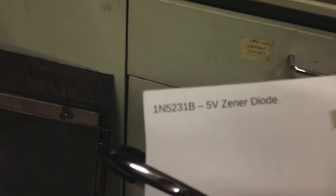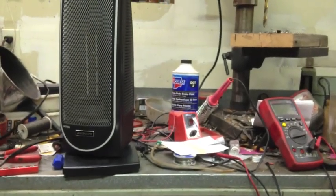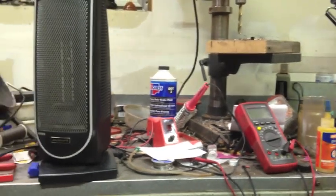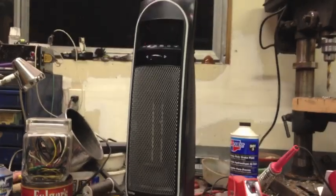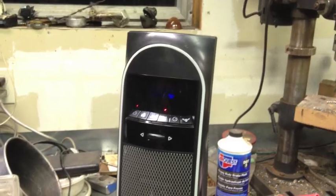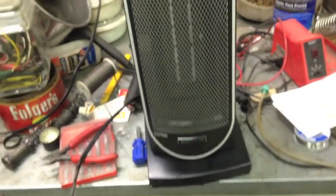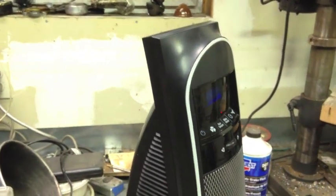So I popped that out and bought some cheap Zeners off eBay — five volt Zener diodes. I don't think it's exactly the same part I took out; the markings are different and the forward voltage I'm testing appears to be slightly different, but the machine doesn't seem to care. She's back together and it works.